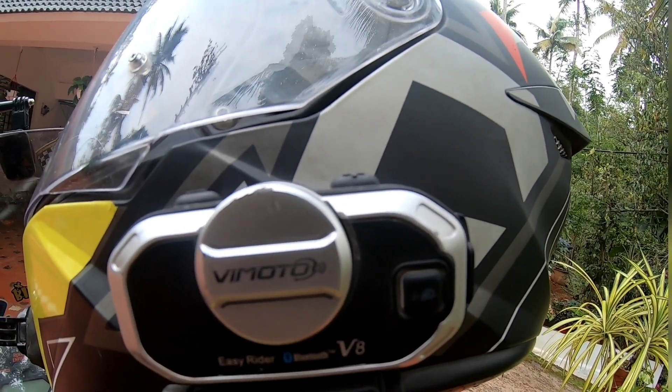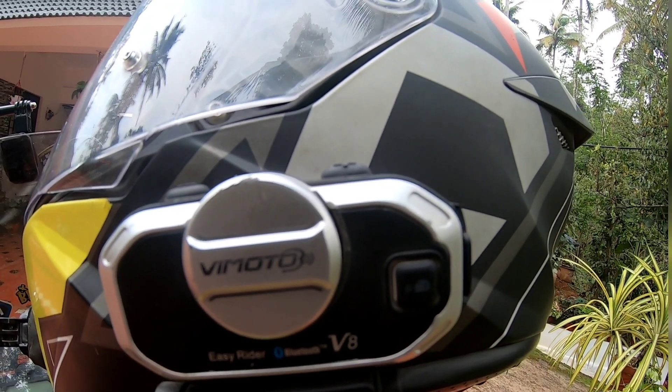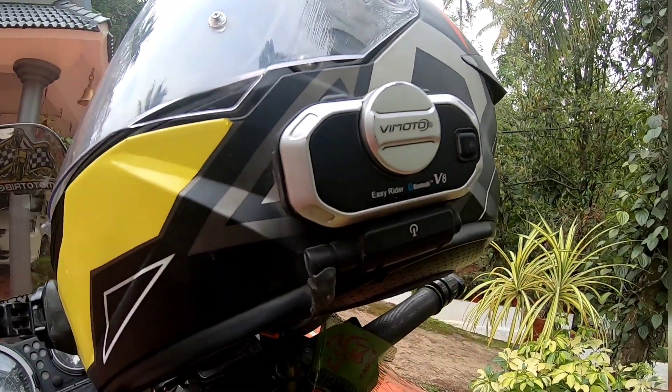We have two Vmoto units and different brands. We have a lot of use cases for these. We have a lot of features to cover.